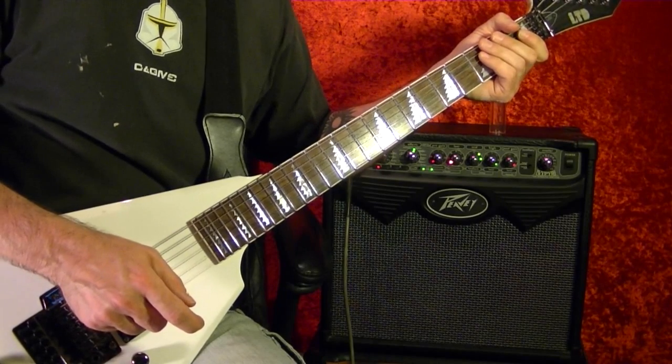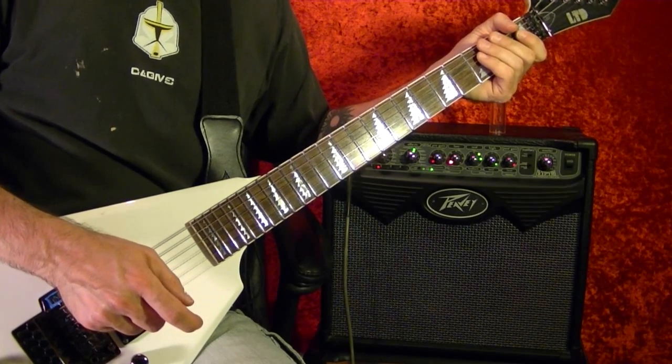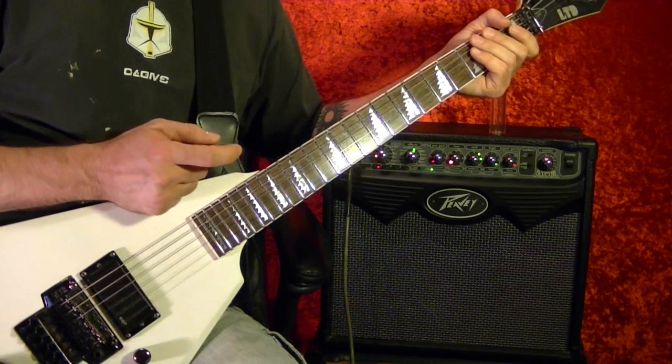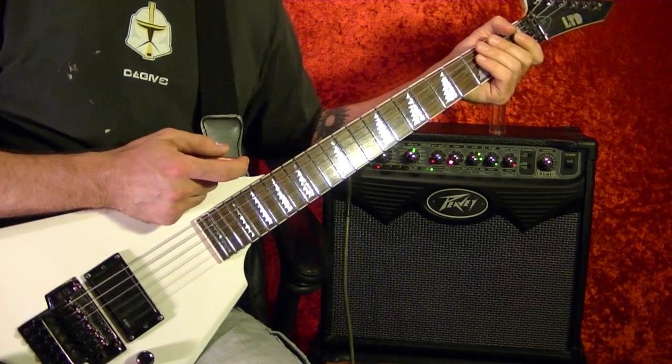Hi, I'm Bobby Crispy. This video is part of my Star Wars guitar lesson series. Today I'll show how to make your electric guitar sound like a Star Wars laser gun.